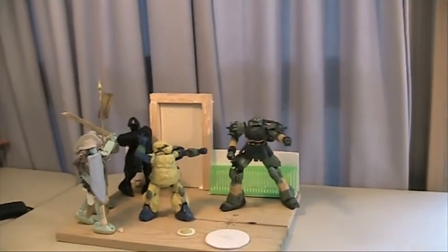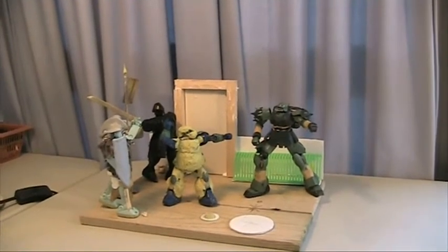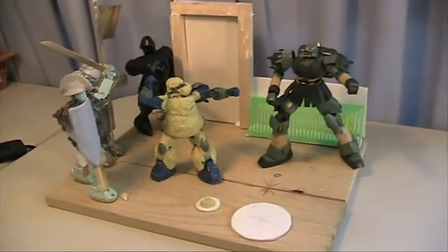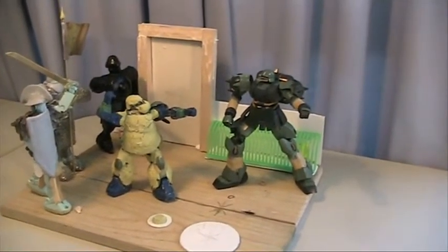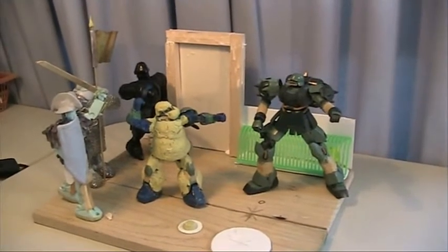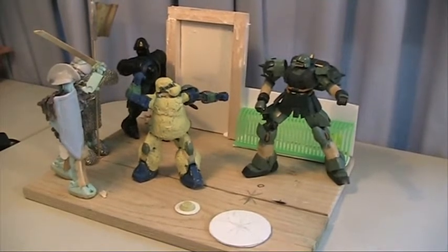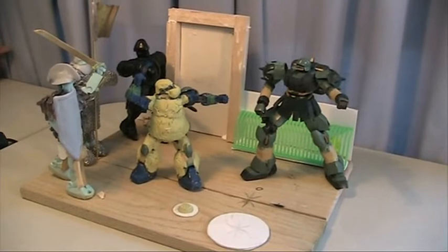I did do a couple of shifts at work and finished up some loose ends, but it did not stop me from doing stuff to this. All the pieces are in place as to how it's looking, and a lot more is done than I promised, though a couple of things I promised haven't been done yet. I've just been inclined to work on certain elements more than others.